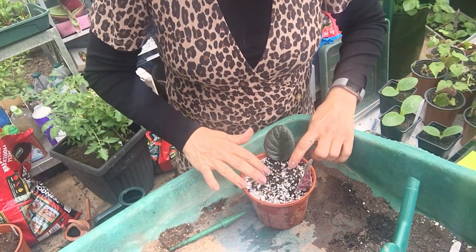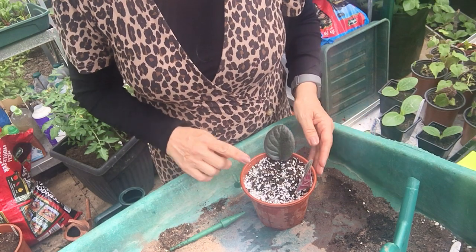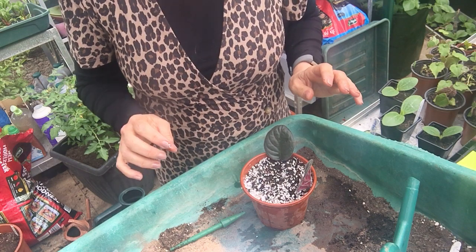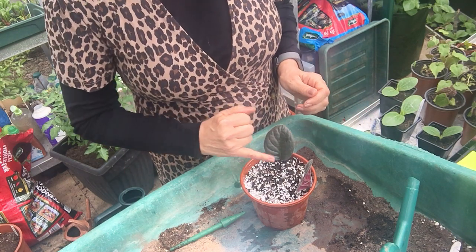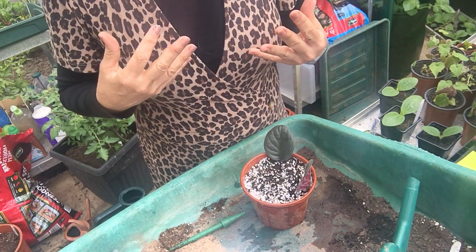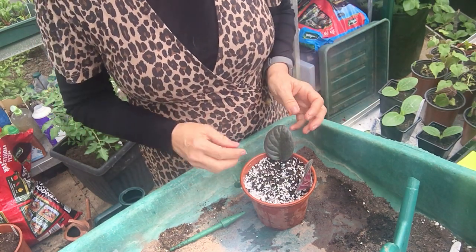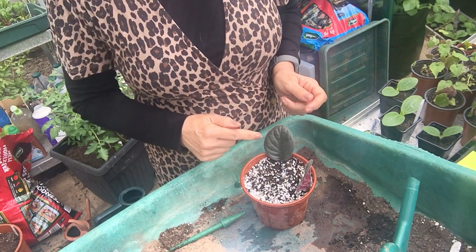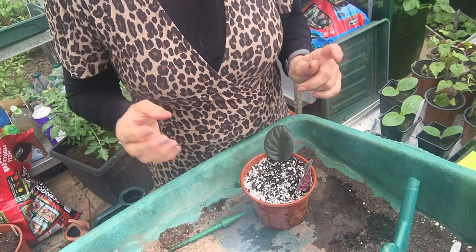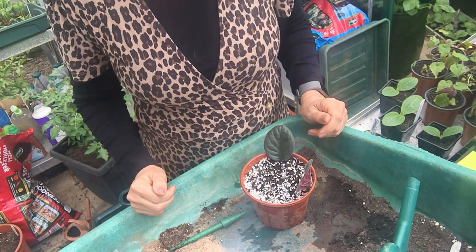I watered this compost beforehand. You must always make sure you don't get water on the leaf surface of African violet, particularly if it's cold water. They're used to warm wet conditions, not cold wet conditions — when they get cold water on the leaves it just goes brown. So always water African violets from underneath, or apparently you can get away with warm water, but I never risk it.